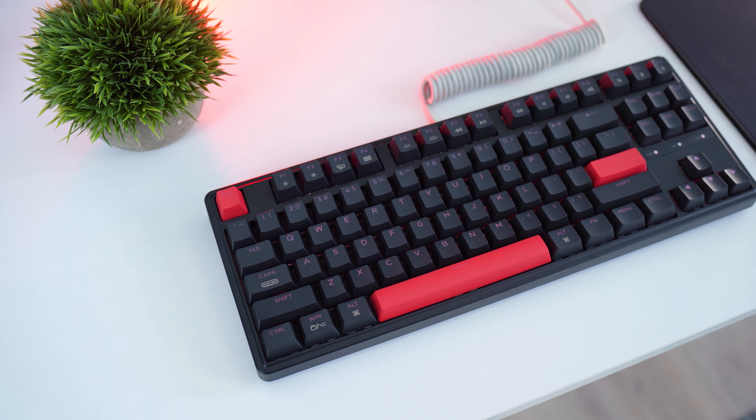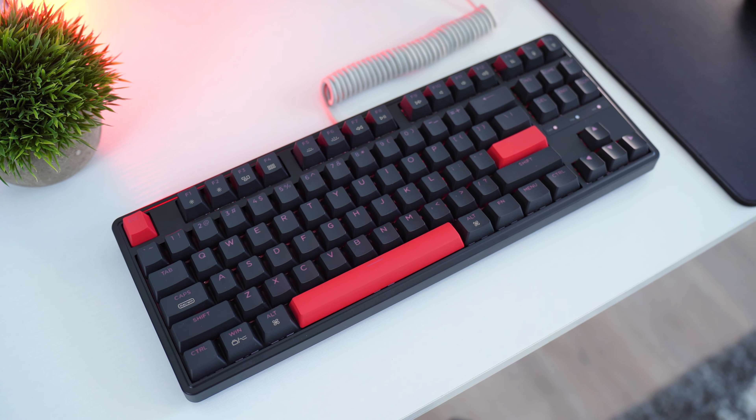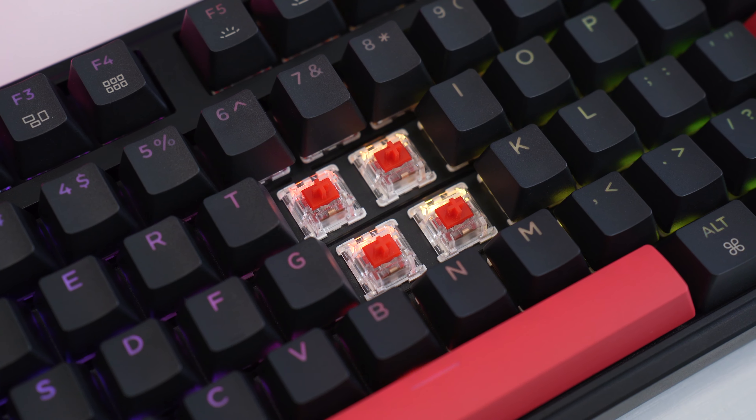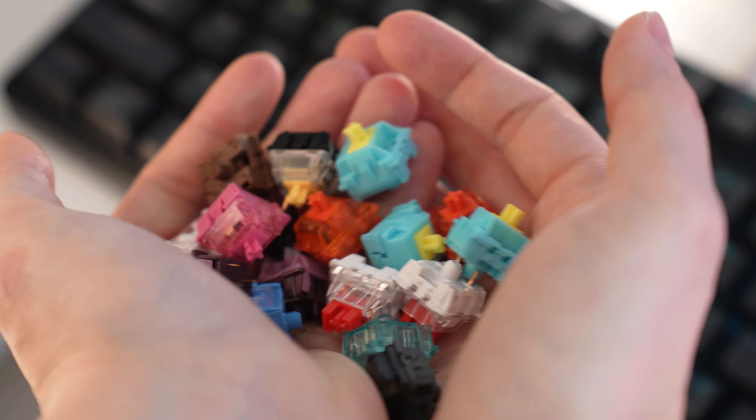Hot swappability also allows you to grow with your keyboard. If you thought you liked linears but you actually like tactiles, a year, two years, or even six months down the road, you can just pop new switches in and customize it to your preference. The C3 Pro at this price point has full hot swappability, so even though it's a very budget keyboard, you can grow with it and keep it for a few years. If you get more into keyboard modding, you can make this thing sound like a full custom.